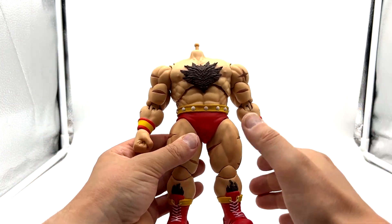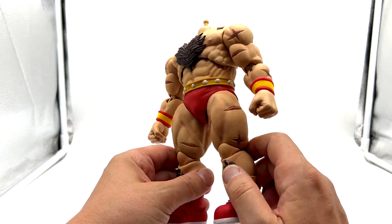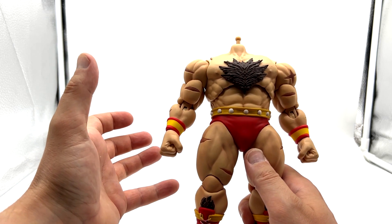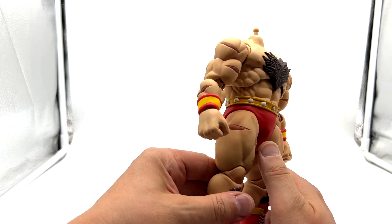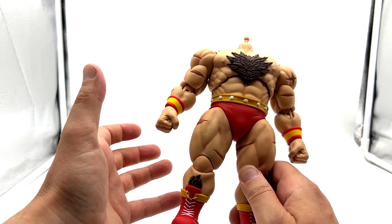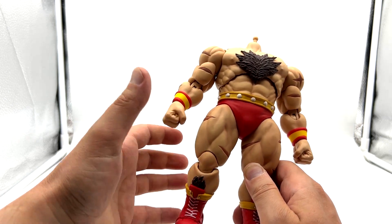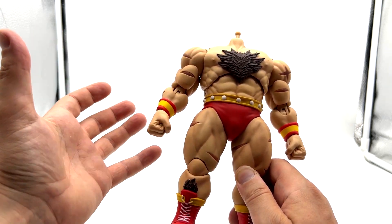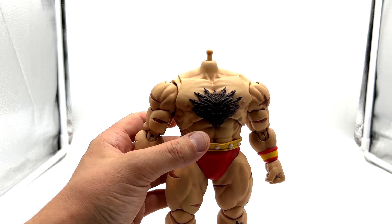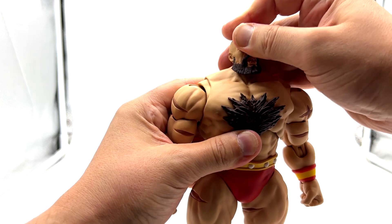The actual figure itself — one thing I'll say about Storm Collectibles is they just feel like a higher quality product. They feel high-end. They are expensive, but they certainly feel like a higher quality product than, say, a Hasbro Classified or a Super 7 Ultimates, although those are probably a similar price. Let's just pop his head on so it doesn't look too weird.